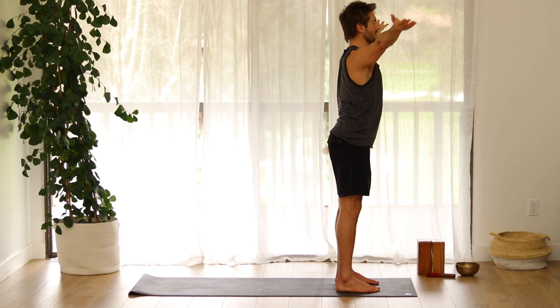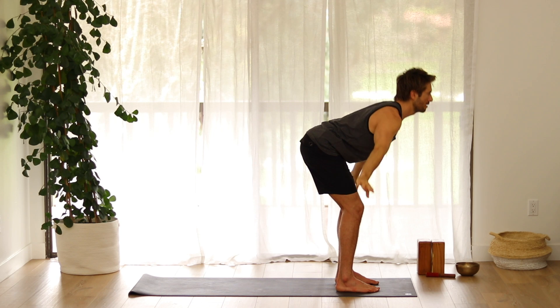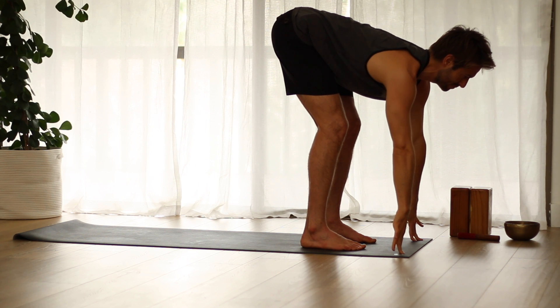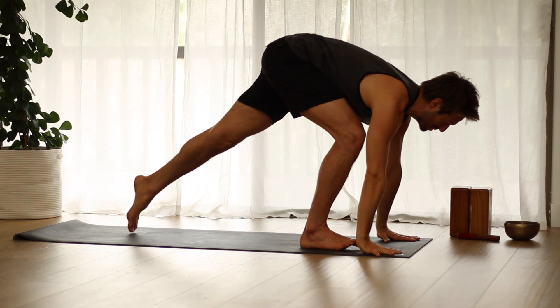Inhale, come all the way back up. Spread the arms, rotate externally, and reach up. Exhale, fold forward. Inhale, flat back. Exhale, step back into plank position.